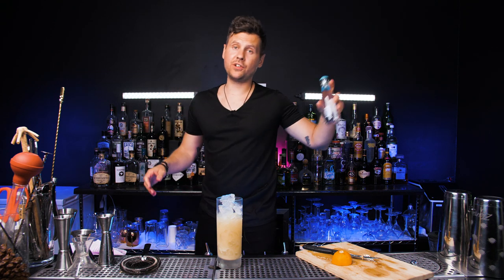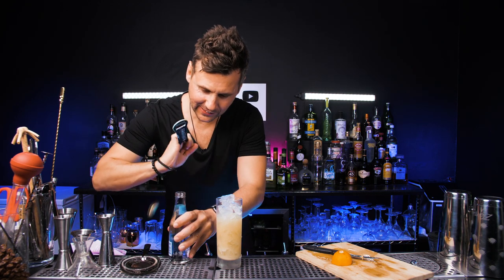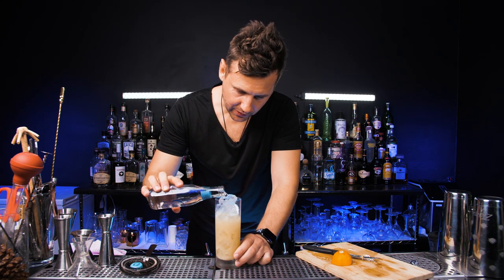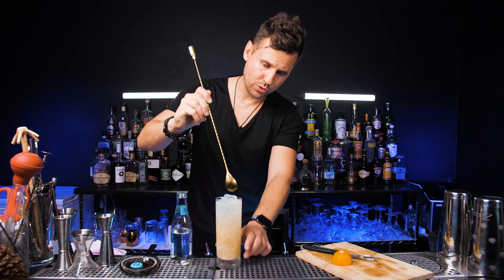Next we need three ounces of soda water. I'm going to be using Q, just because it's the best in the world. Fill it up. And now stir it from bottom to top.